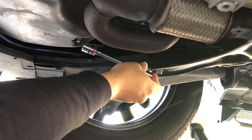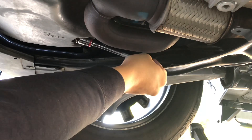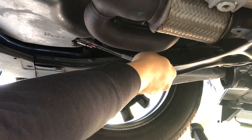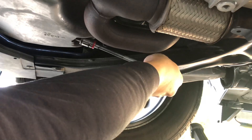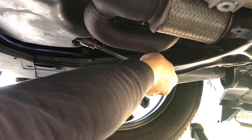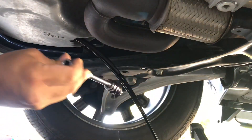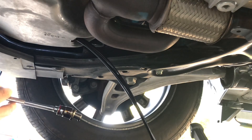Just get your ratchet, put it on there, and break it loose. One of the tricks I have when the engine's hot like this one is to put an extension on the socket and get your hand out of the line of fire. Keep a little pressure on there until you start feeling it pop, then pull it back. The socket got wet, but my hand didn't. Now we just let it drain for a while until it stops.